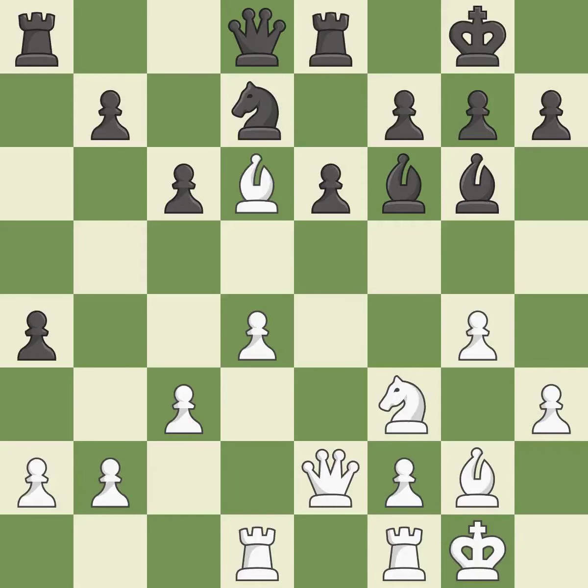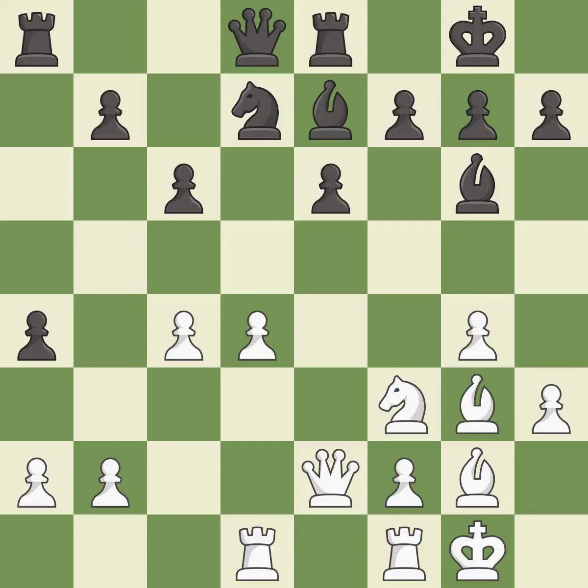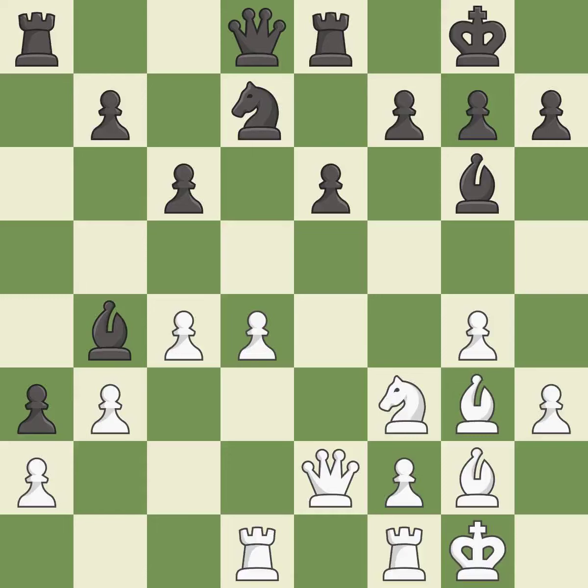This move puts the rook on a safer square — it is best. That's what I would have recommended — it is best. This offers an equal trade of pieces — it is best. This moves the bishop to safety; it is good and the strongest option. Right on target — it is best. This ignores an opportunity to connect rooks; it is an inaccuracy.